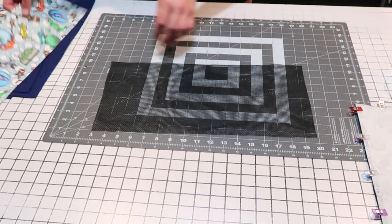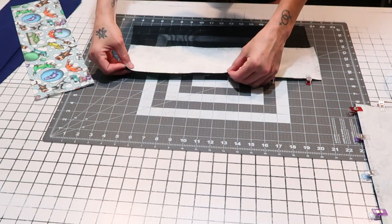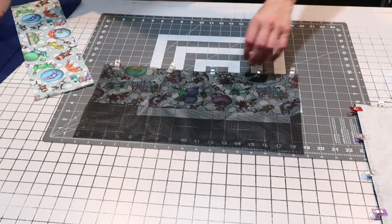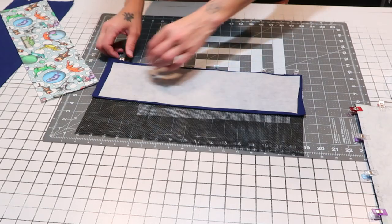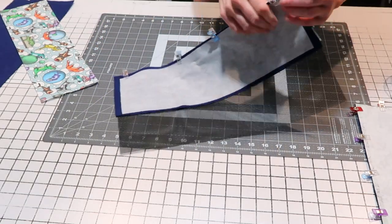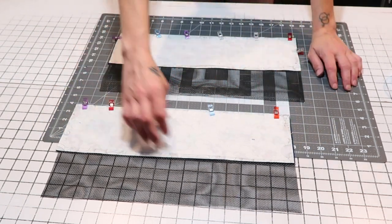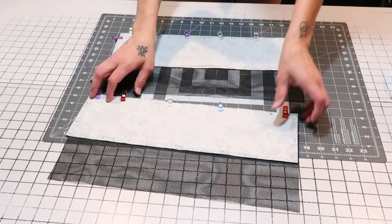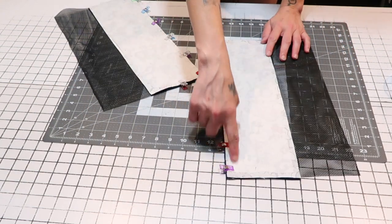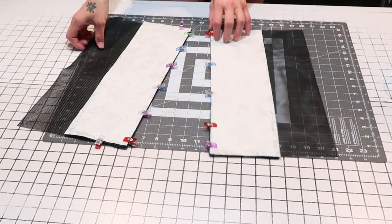Again, working with the top of the second piece of mesh. Put another piece of outer fabric right side down on top. Now you should have both pieces of mesh prepared with the mesh sandwiched between an outer and inner piece of fabric. Go to your sewing machine and stitch all the way across on both of these — I'd do about a half inch seam.